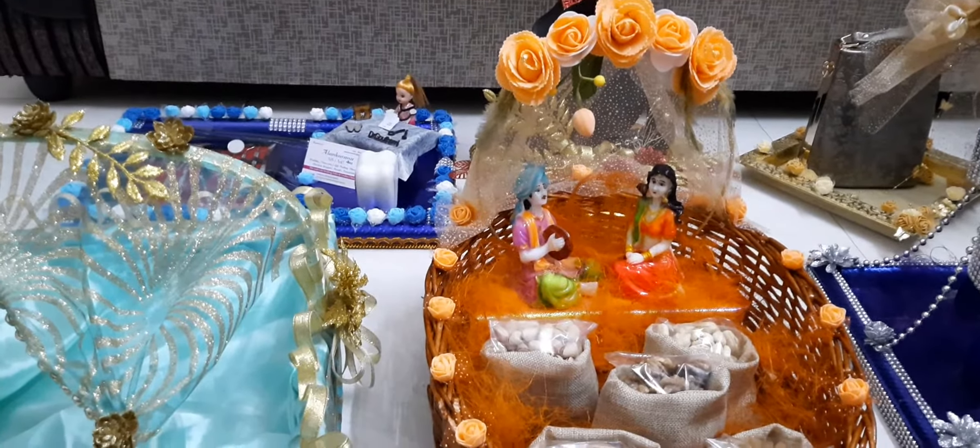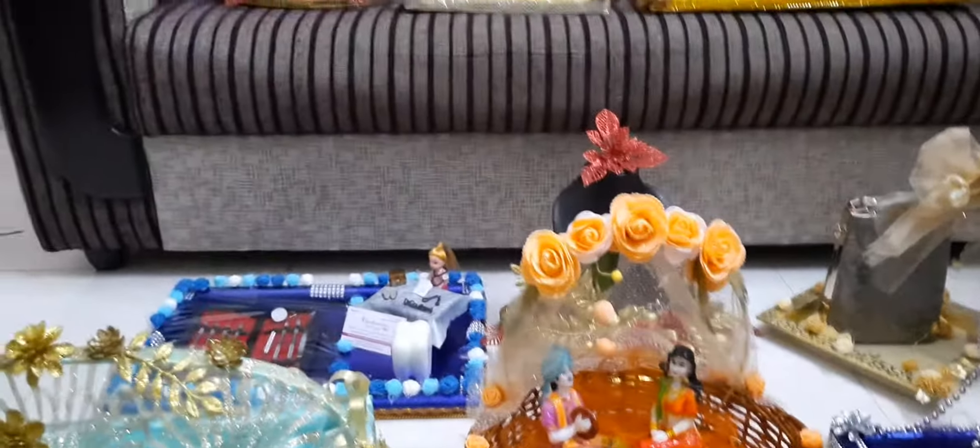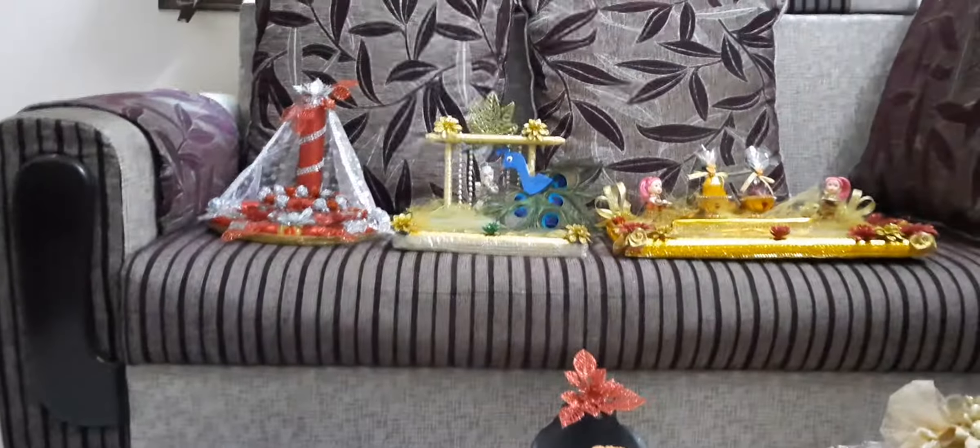I will give you a handmade item and an idea. Thank you.